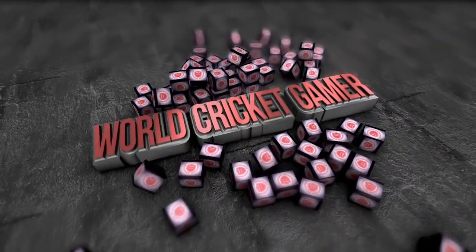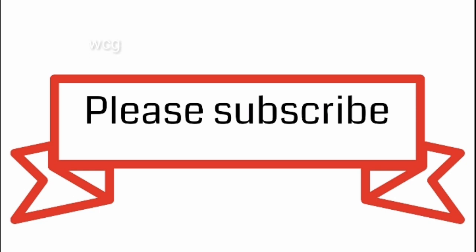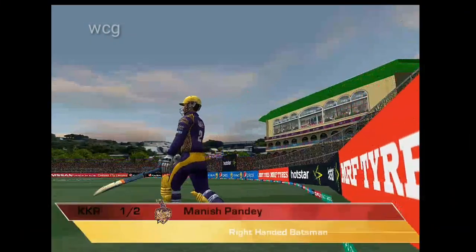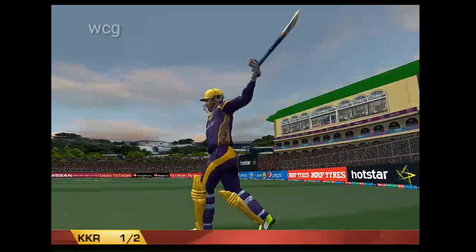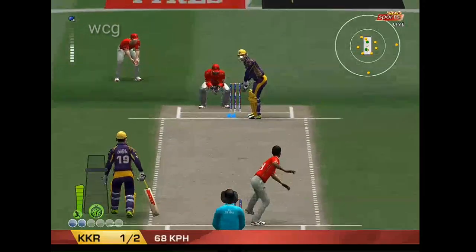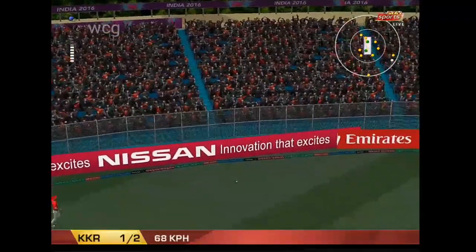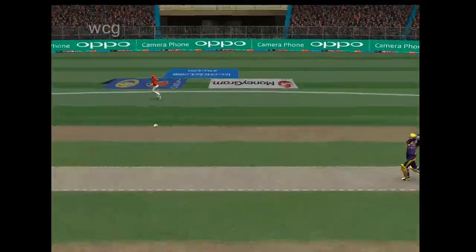Thank you. Well, that's perfection. Didn't try to hit it too hard, just stroked it away. We can have a look at that again.